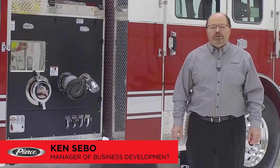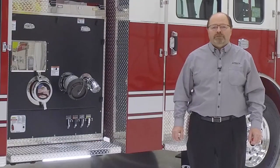Hi, I'm Ken Sable, Business Development Manager for Pierce Manufacturing. I'm here today to share some exciting news from our pumper products group.